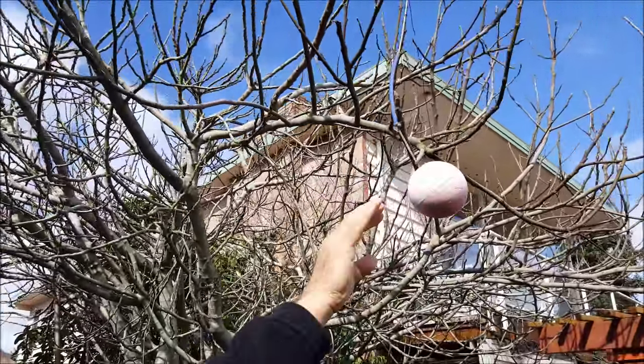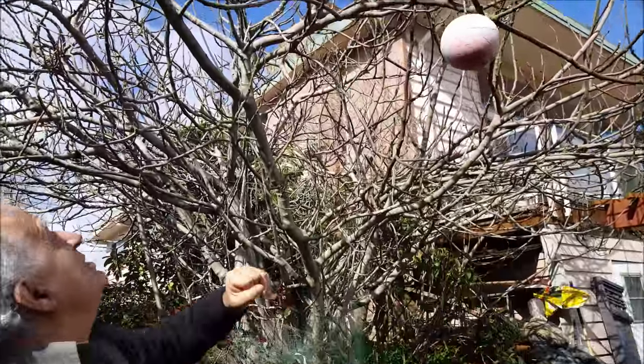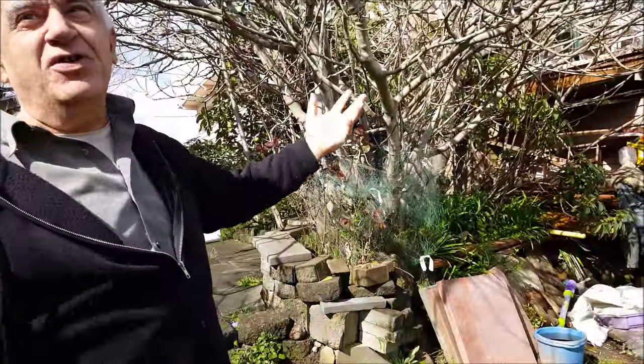You grab onto the ball and it pulls the branch down lower? Well, this one was to distract the birds — it's not heavy. Those are the heavy ones. Everything has a purpose. I don't do it for looks — it's ugly, but I have to do it.